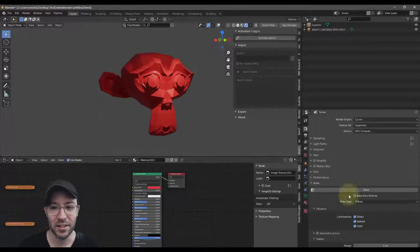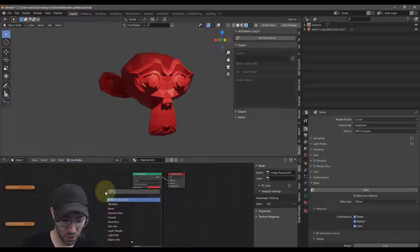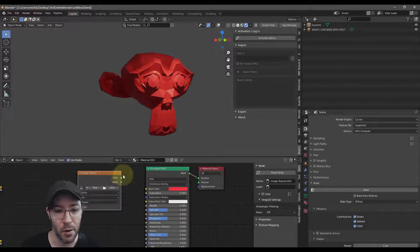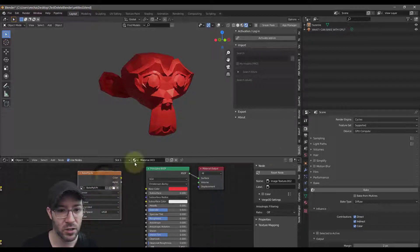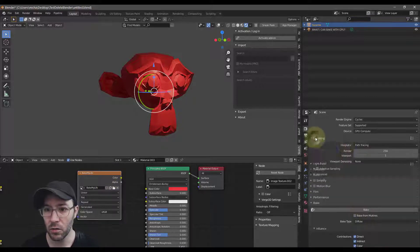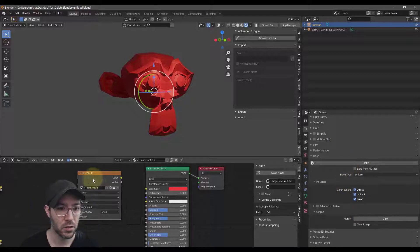Now you can bake using just your regular GPU. This is not a baking tutorial, but I will go ahead and bake this real quick so you can see it in action. I'll make a new image — we'll call this 'Bake My Life.' We'll put this at 2048. Select Suzanne, got to bake my life. I'm going to do 128 samples and make sure this is selected.